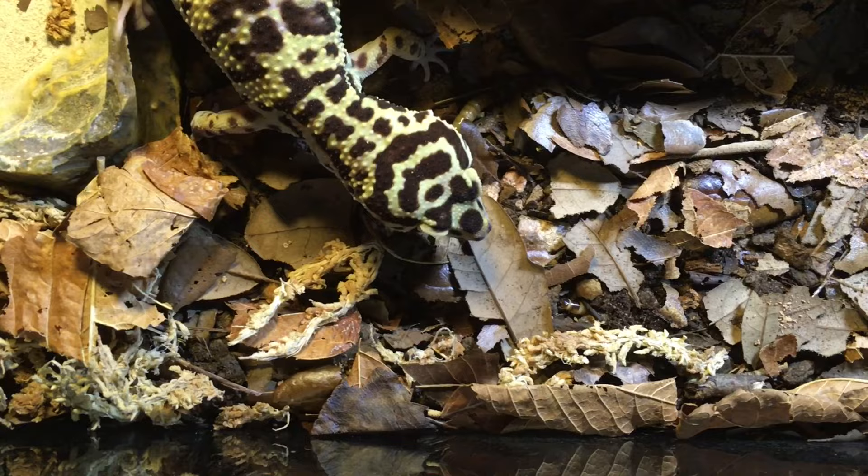When you add mealworms to an enclosure, especially one with a reptile that is a potential predator, try covering them with leaf litter or a hide — just something so they have a chance to become a cleanup crew instead of a short-lived snack. You might as well do the same even if they're in an enclosure where they're unlikely to be eaten, just to ease the acclimation process. While the larvae are attractive as snacks to a wide variety of reptiles, the beetles have a defense mechanism: they can release a repugnatorial fluid when bothered that makes them distasteful to many species.